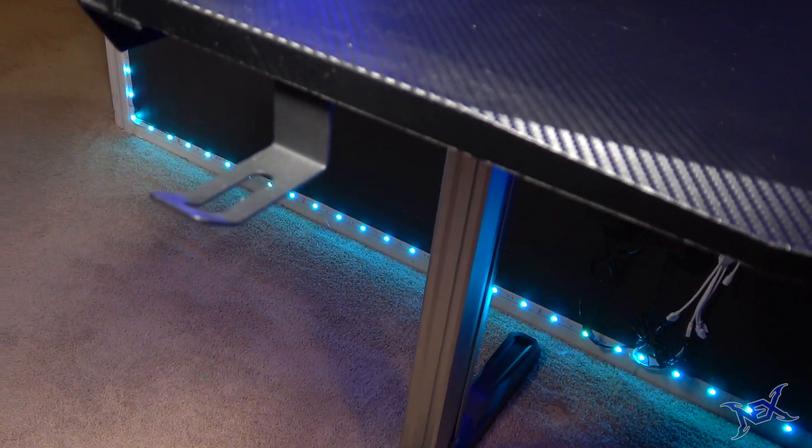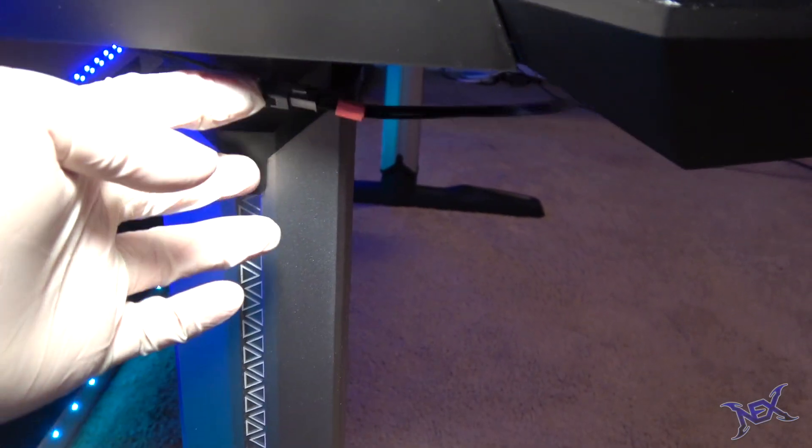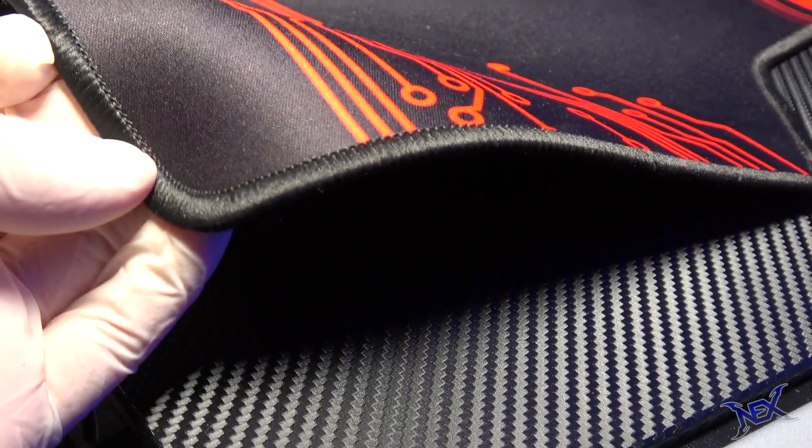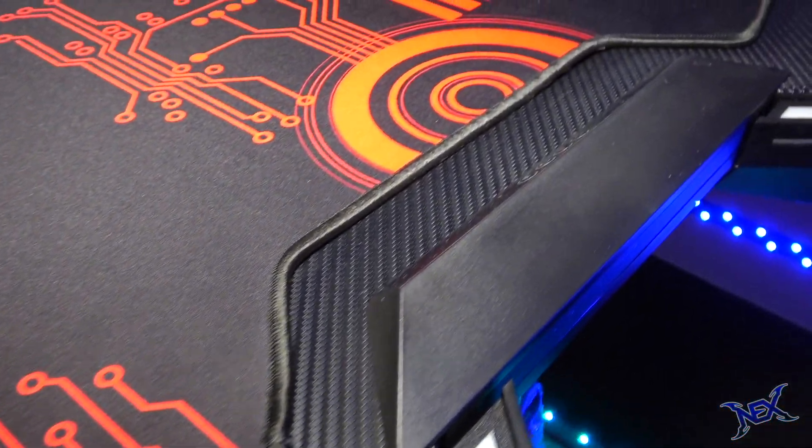This isn't your average gaming desk because the Gala X Hero actually comes with RGB functions, which I will show you in a bit. Also included with this desk is a gigantic mouse pad that covers the whole surface of the desk. That's great for extra padding as well as being able to use the mouse anywhere on it.